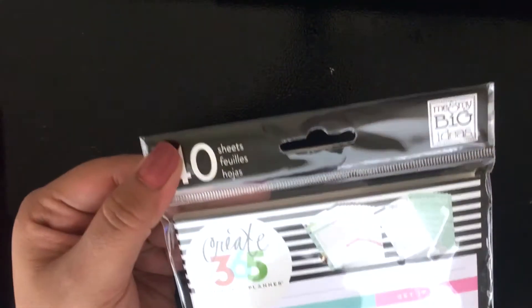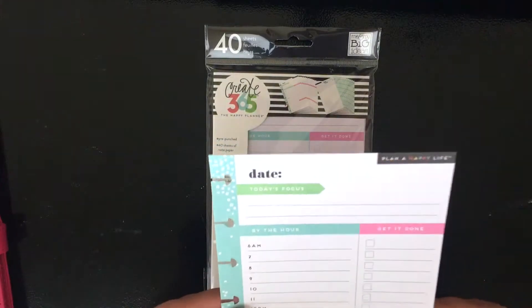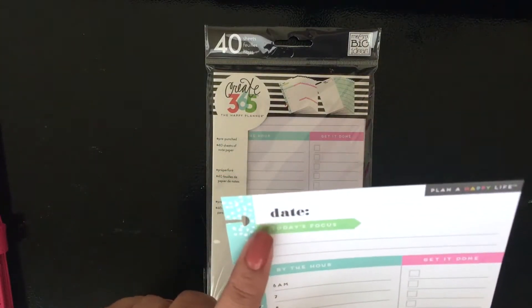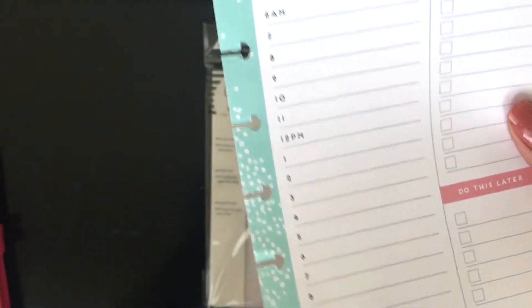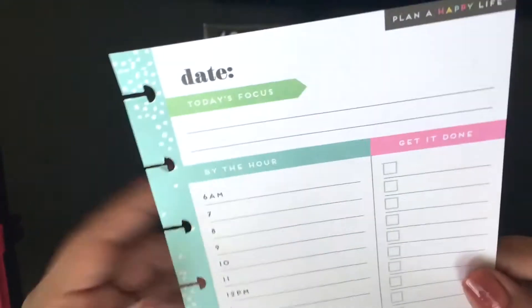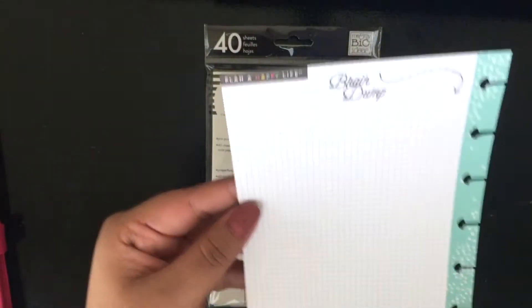I also purchased these add-ons — these right here are the daily sheets for the mini happy planner. They're very cute and I think they're so functional. I'll definitely use these on big days at school when I have a big project due or something like that. It has a time schedule, a list of things to do later, and a brain dump section, because sometimes there's so much stuff in my head and I just need to write it down.